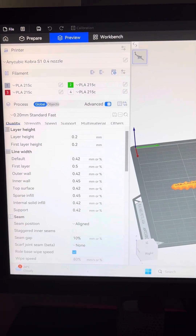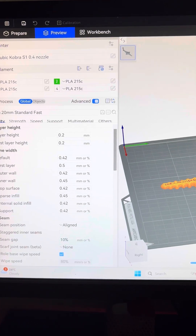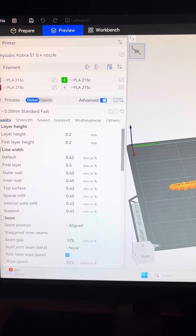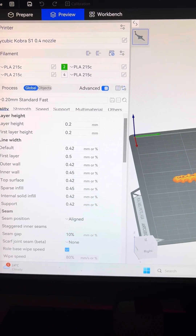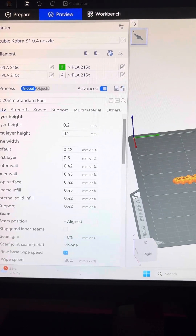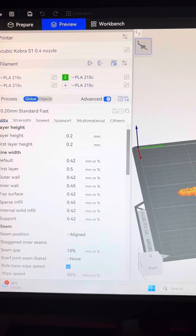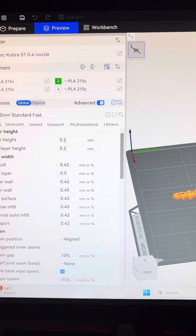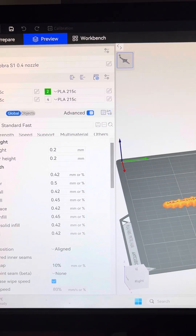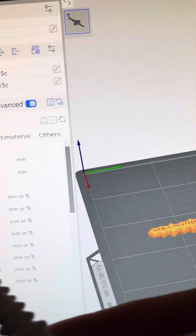I thought I should make a really quick video just showing everyone what settings and slicing profile I'm using for my Anycubic Cobra S1 Combat. I've had a few people ask what settings I'm using, what's different. You might have seen in a few videos that the print quality at the beginning was really bad, but I've just recently done this sawfish one and it's coming out really nice.